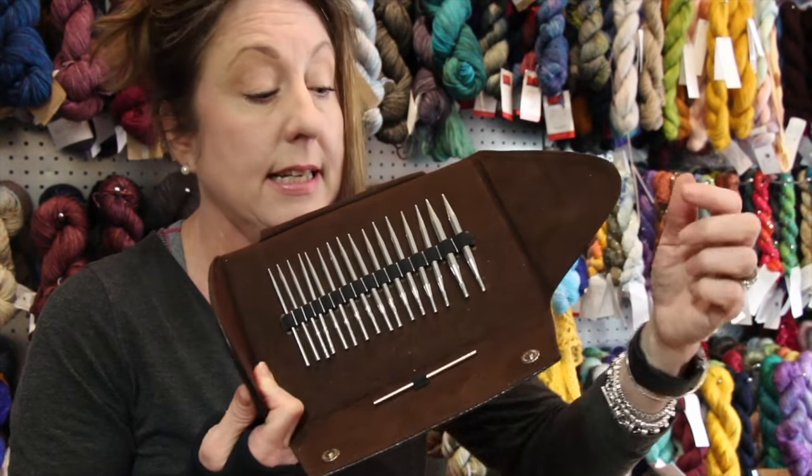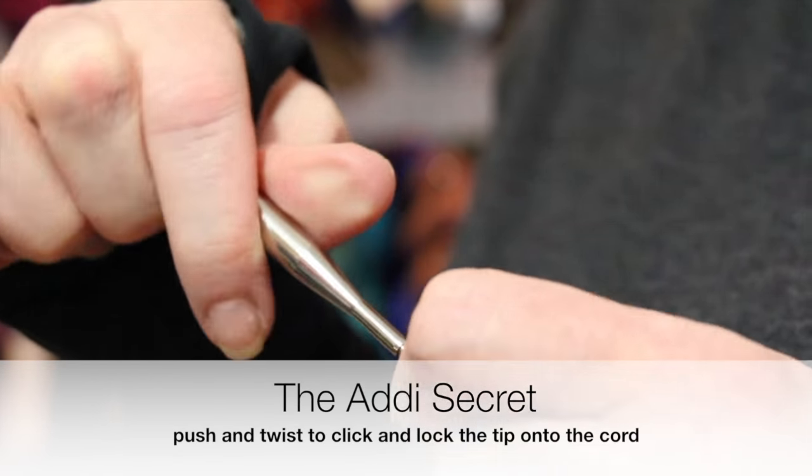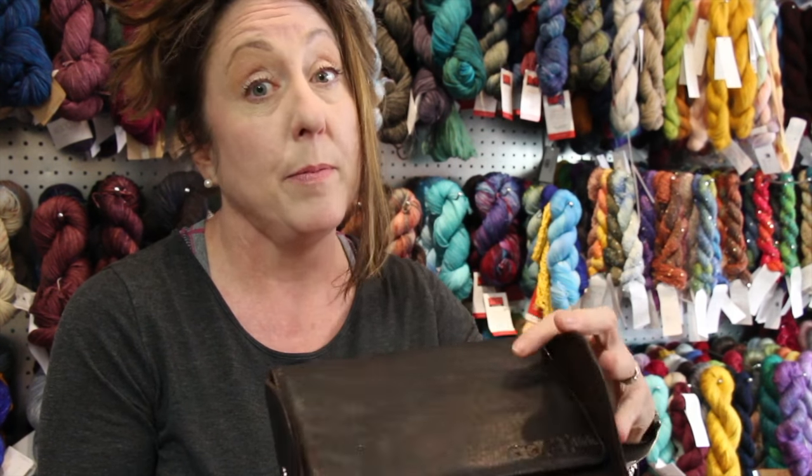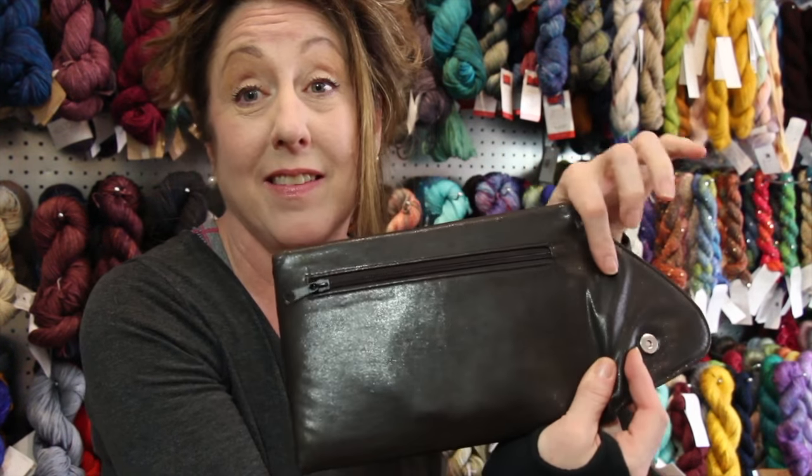The set comes with everything else: the connector, the Addy pin, the needle gauge, and the cords — which people sometimes miss — are stored in the back of the set in the zip pocket.